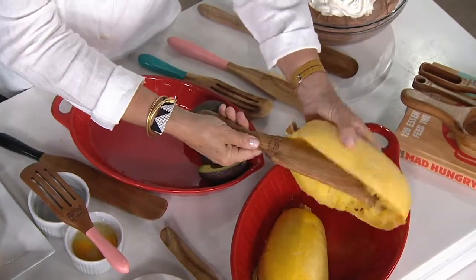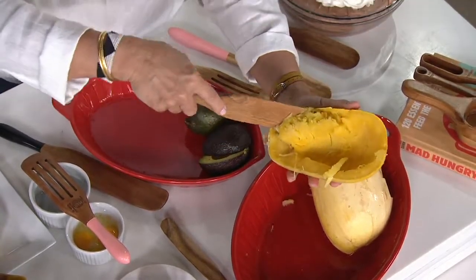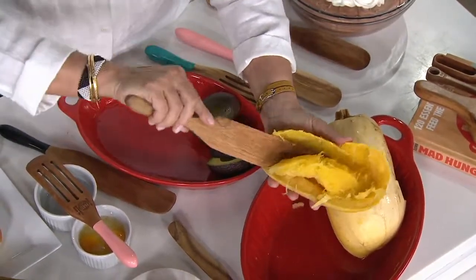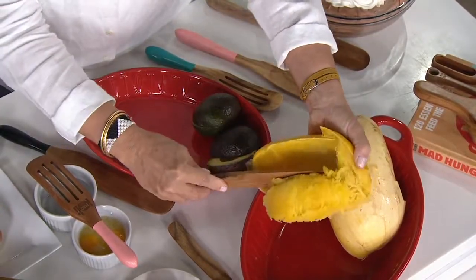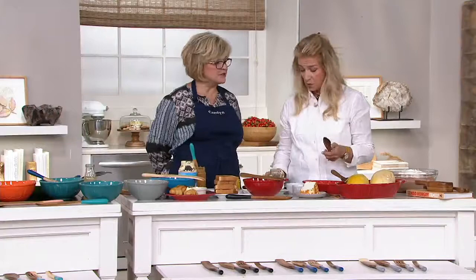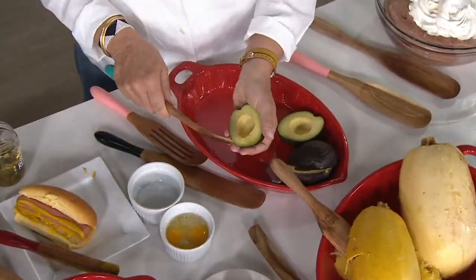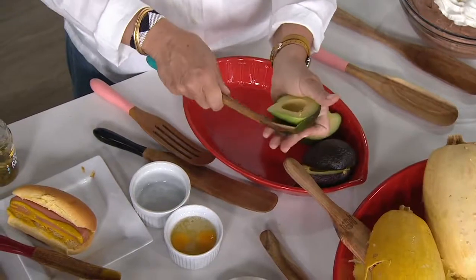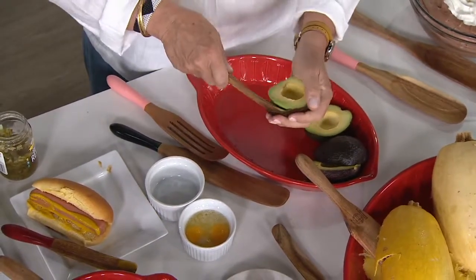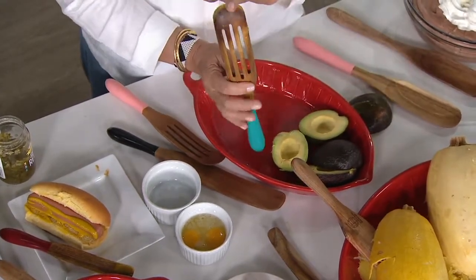The spurtle gets right into the spaghetti squash shell and scoops it right out — it lasts and lasts. Hand wash them; don't put them in the dishwasher. Lucinda plans to pass her original to one of her kids someday. So many people are using spaghetti squash now and there's almost not a better tool. Moving on to avocado: get right in there, then make your guac — you get every drop without a metal tool busting it. Use the slotted to mash right away.